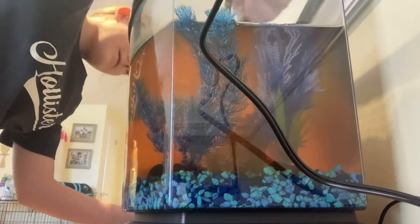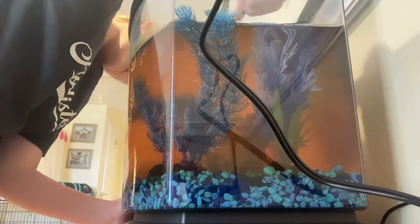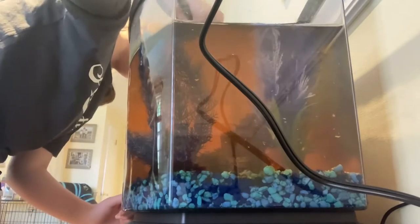Here I was trying to get both of the fish but it took like two minutes because guppies are very squirmy.